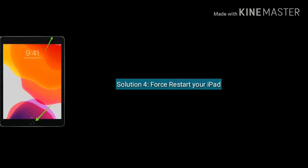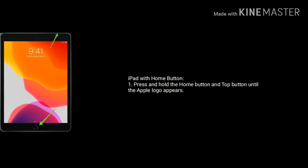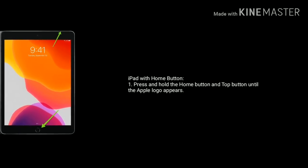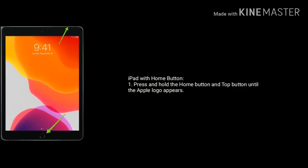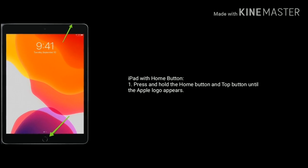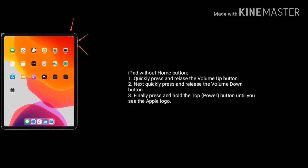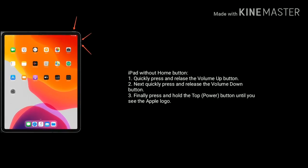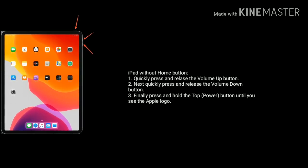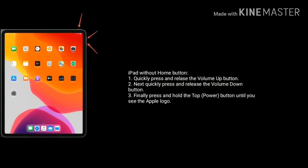Solution 4 is force restart your iPad. If you are using iPad with a home button, press and hold the home button and the top button until the Apple logo appears. If you are using iPad without a home button, quickly press and release the volume up button, then quickly press and release the volume down button, and finally press and hold the top button until you see the Apple logo.